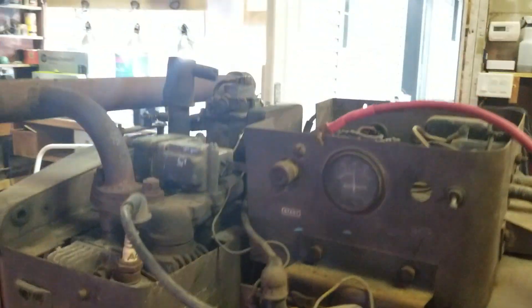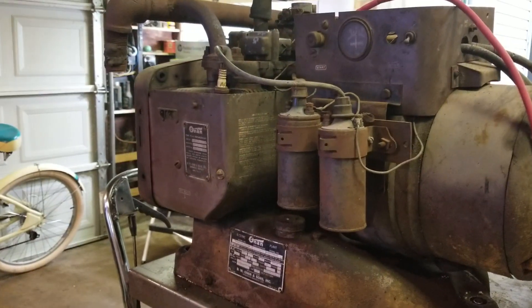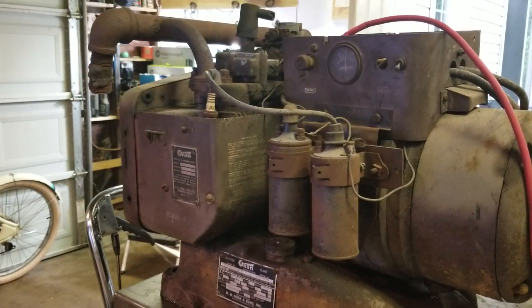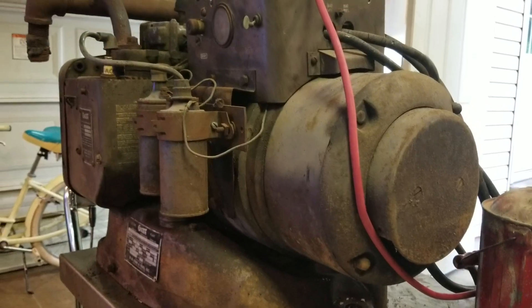Hey guys, let's see here. Probably be redoing this. What we have here is a 1954 Onan three-phase gasoline generator, and we're going to see if we can get it running.